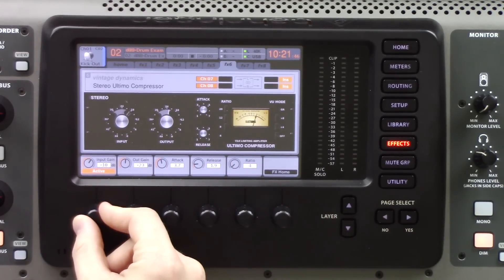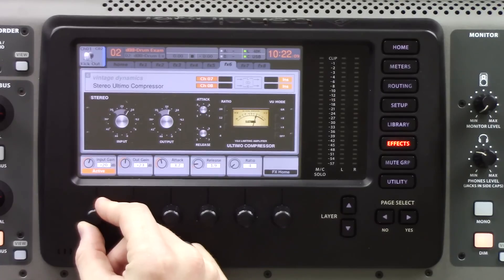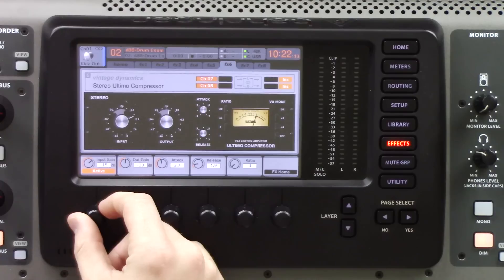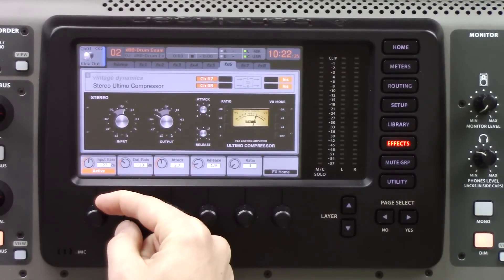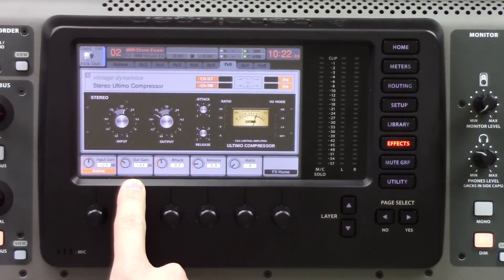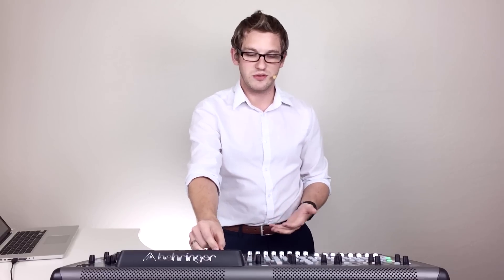We have our input gain here on a dB scale. Behringer did this great because 1 dB on the effect is actually 1 dB in reality. The input gain is not only the input gain to the compressor — it's also setting the threshold. Turn it to the right for more compression; turn it to the left for less. We also have our output gain, which is post-compression, so it will not affect the compression taking place. It's only a makeup gain, and again 1 dB on the effect equals 1 dB in reality.